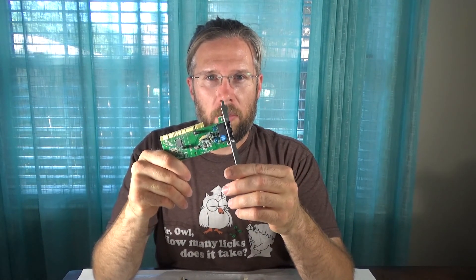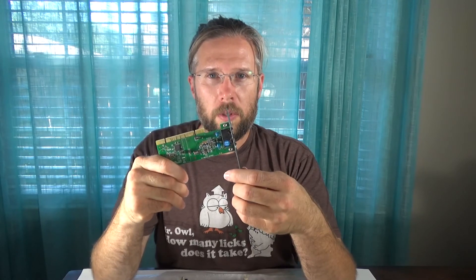And I've got a 56k modem — again, not Creative, but it'll do while I'm getting the original build done. What I've got left to get is a case, a floppy drive, a CD-ROM, and the hard drive. Hopefully I'll be able to find those parts in the coming weeks.